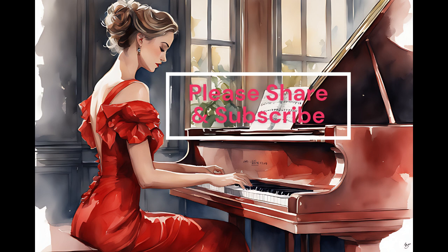Method 2: Melodic Dictation. Listen to short melodies and try to notate them by ear. Start with simple melodies and gradually increase the complexity. This exercise will help you develop your ability to recognize and reproduce melodic patterns.